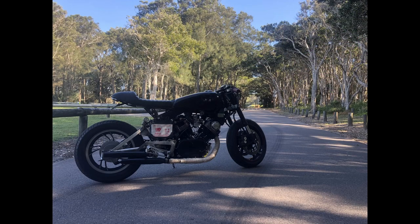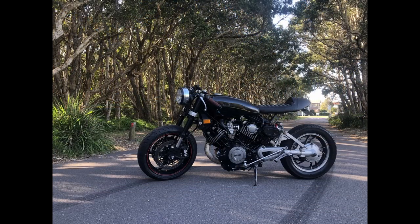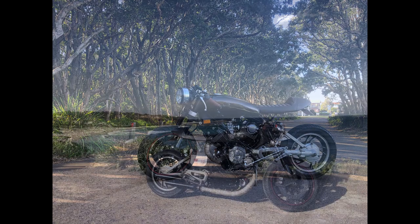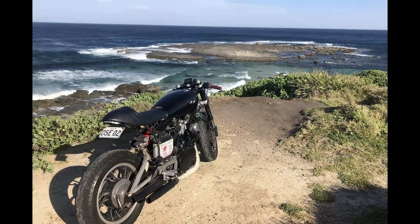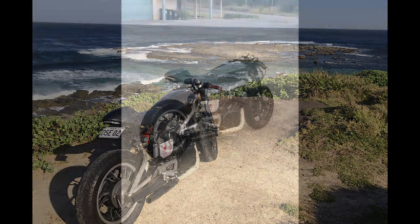Here we are finally on the road test — what a feeling. I just remember being nervous, but also just overwhelmed with that feeling of achievement. I built this.